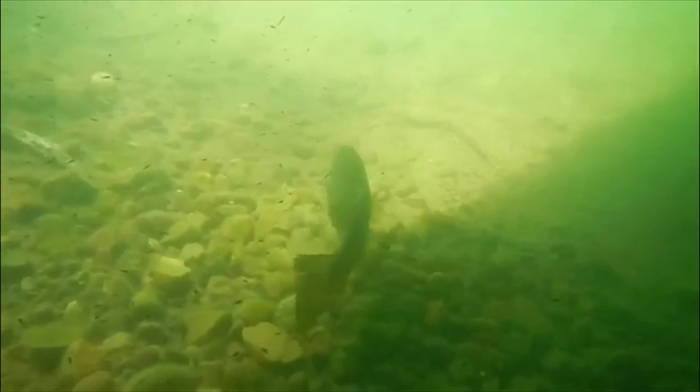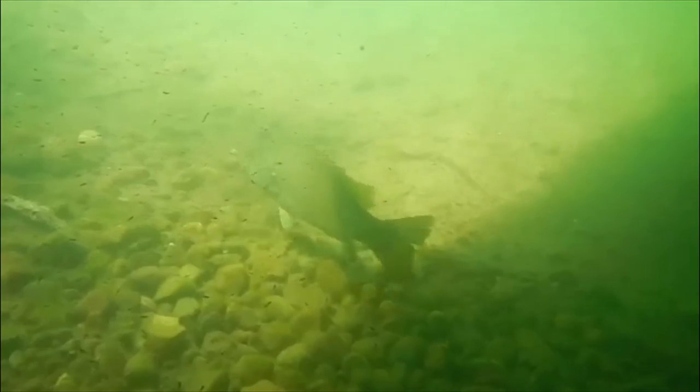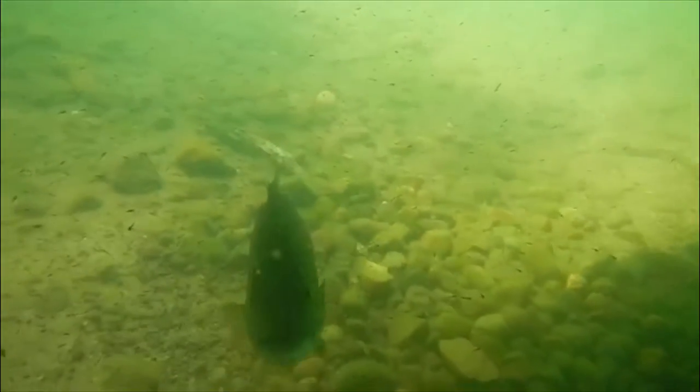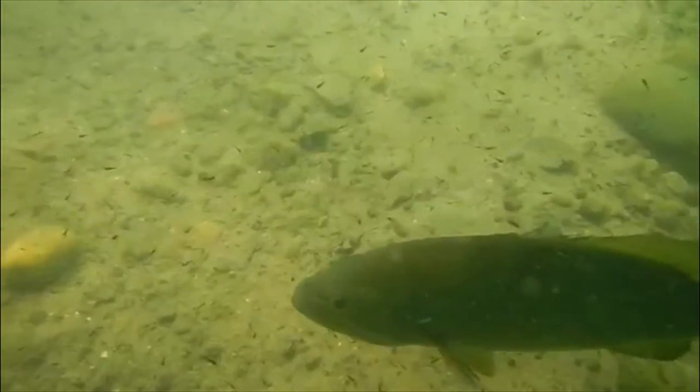When a smallie is on her bed, she's being very alert. She'll circle her bed, looking around for anything that might come near her nest. So the things I like to use are predator-style baits — I'm looking for that reaction strike. Something that's worked especially well for me is a tube.